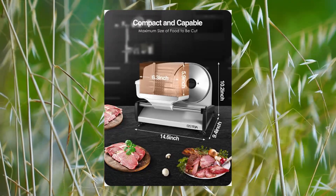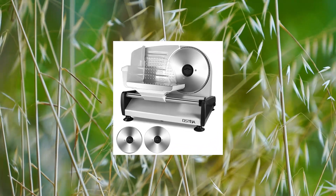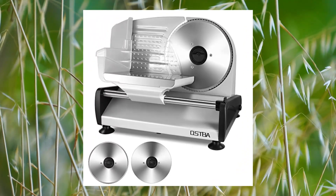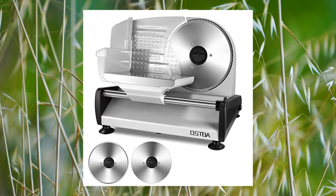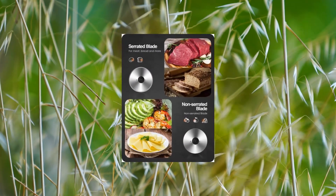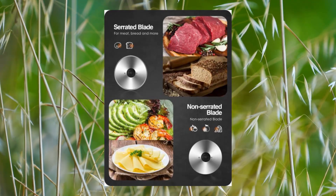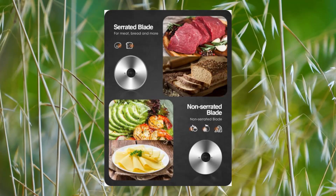200W powerful motor makes this slicer the updated electric food slicer, driven by 200 watts of fast, high-yield slicing power. The 7.5-inch stainless steel serrated blade is sharp enough to cut frozen meat, deli, cheese, and more. The slicer machine helps you maintain a consistent, sharp cut.